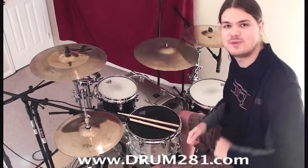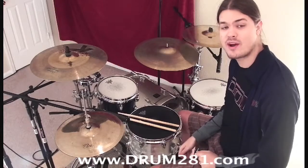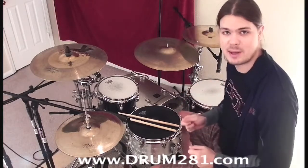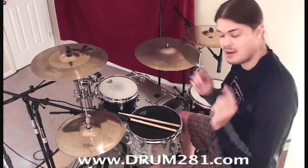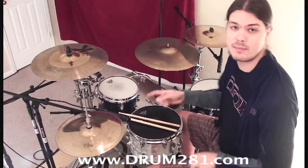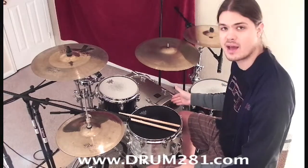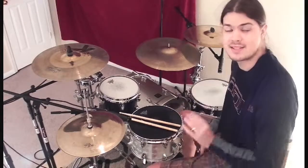Hey guys, welcome back to another drum281.com video drum lesson. Today we are on part five of our building a beat drum series. In today's lesson, instead of adding 16th notes on our snare like we did on our previous lesson, we're going to be doing the same thing with our kick to help build up our kick drum independence. Let's get started.